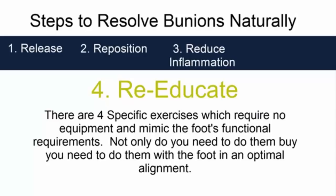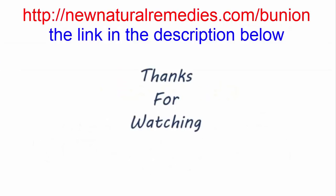This may be the sixth thing that you did not know. I hope that you learned something new today. Thanks for watching and I'll see you on the other side.